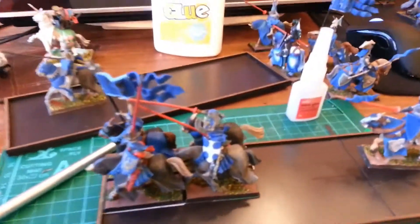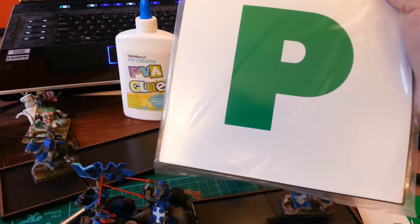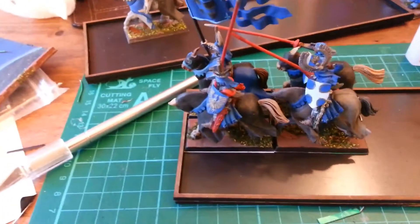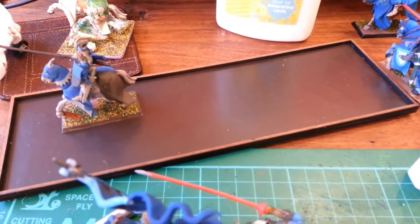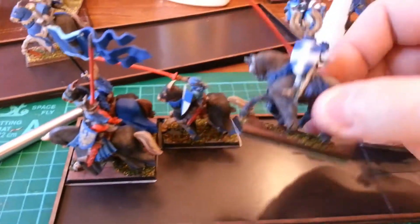Initially I was looking for a solution and found something interesting. In England it's a driving learning plate — for newly qualified drivers. It's magnetic, it's adhesive, and it cost me a pound, very cheap at the local bazaar. I taped one on top of the metal sheet I bought on eBay, which was crap, and then taped the other side under my knights.